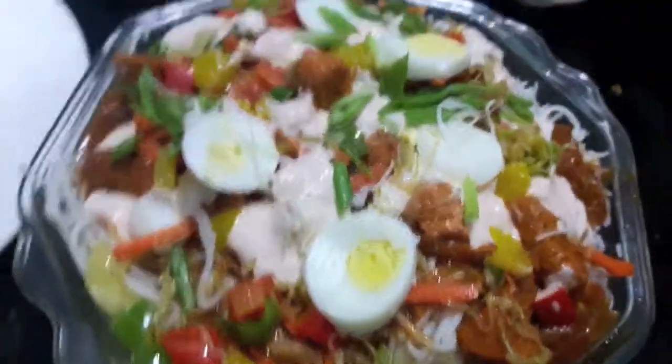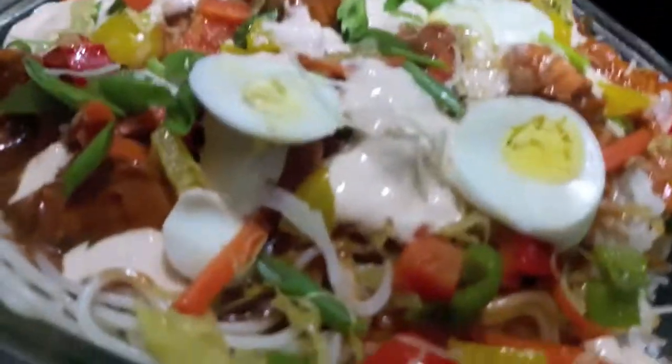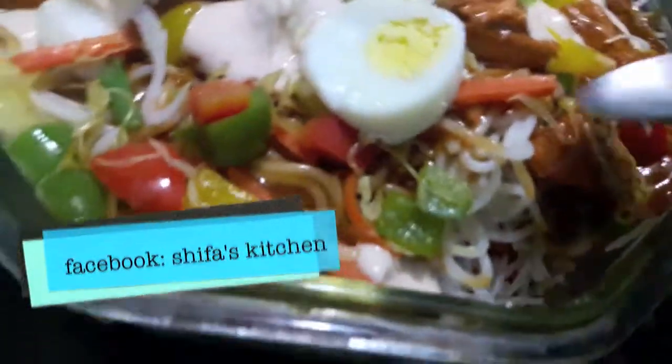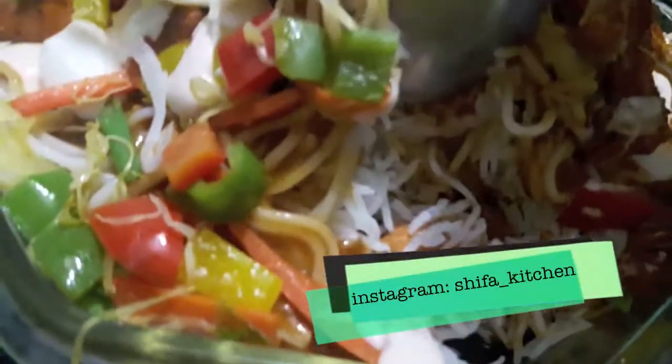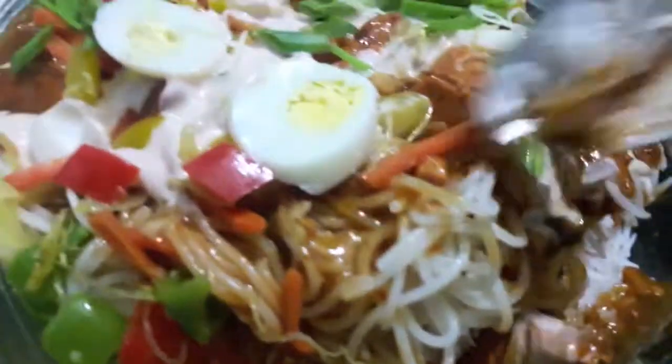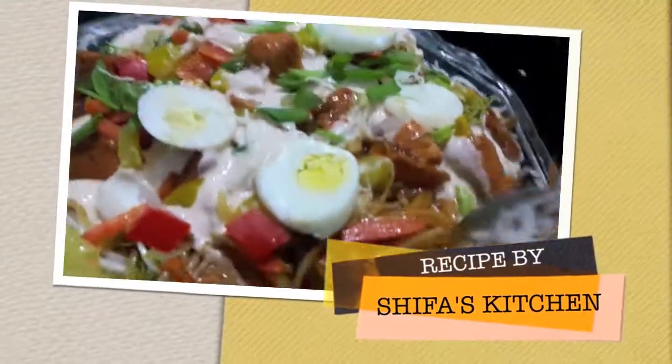Singaporean rice are done! If you like my video please give a thumbs up, do comment and share. Also if you recreate any of my recipes, don't forget to tag me on my social media accounts — Facebook and Instagram. Subscribe to my channel and hit the bell icon to get notified whenever I upload a new video. Thank you!